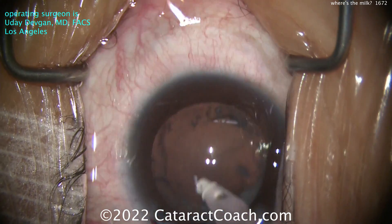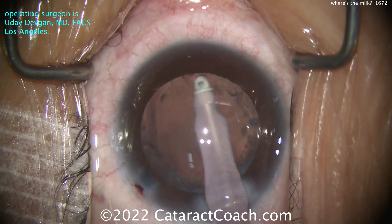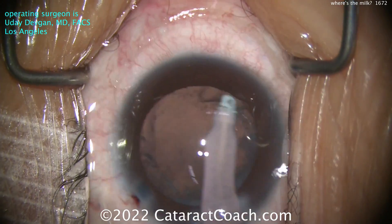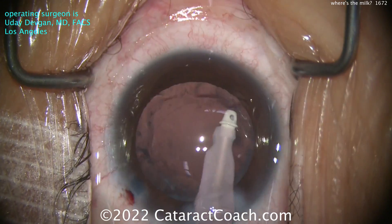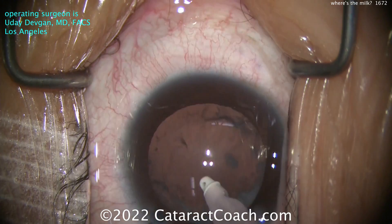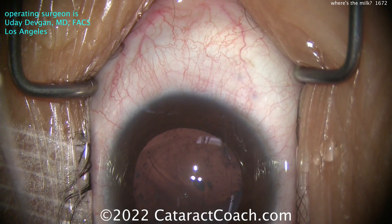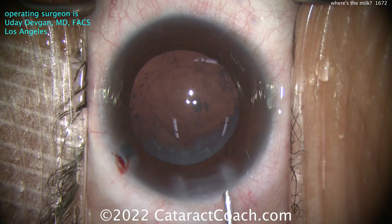There are some vitreous floaters - that may be a big PVD. Trying my best to clean this up; no zonular weakness that I can detect. A little aspiration here, trying to polish that undersurface of the capsular rim to get out this opaque scarred cortex material that's on the lens capsule. You're not going to get it all out and that's okay.